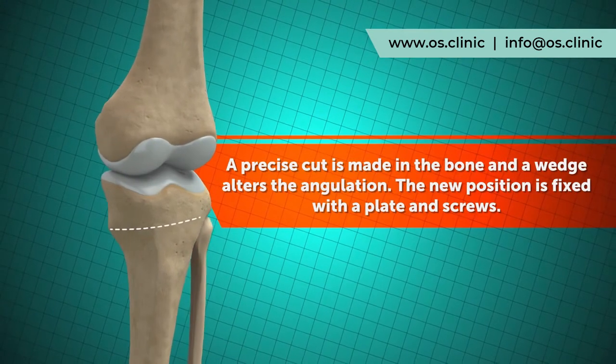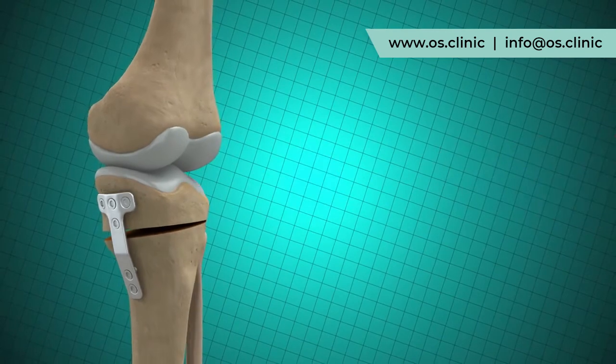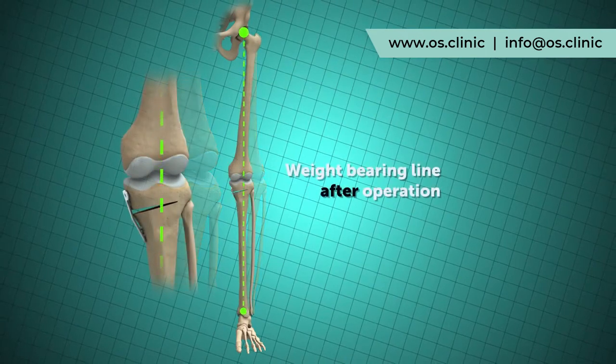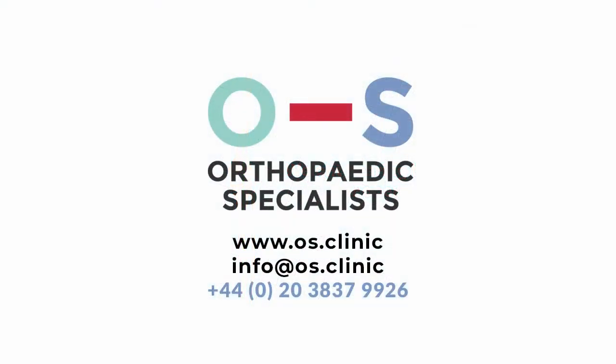During surgery, the bone cuts are made and a very long metal plate is screwed into place to maintain the correction. Here you get an idea of the weight bearing line before and after the operation. You can see it has moved from the inside of the knee to the outside, removing the pressure on that damaged joint surface.